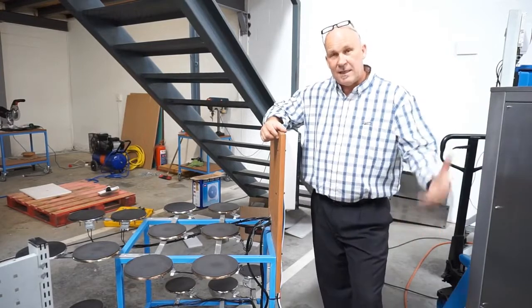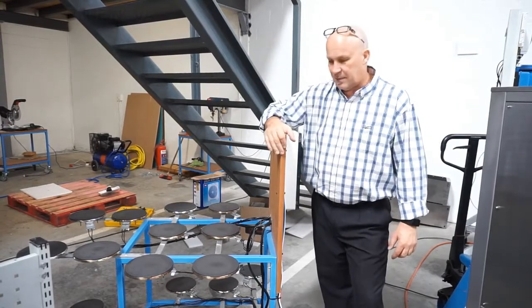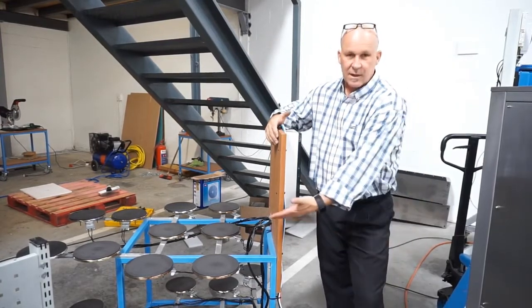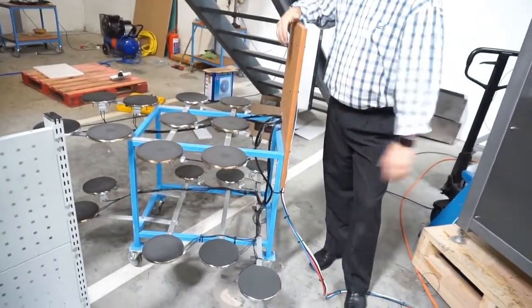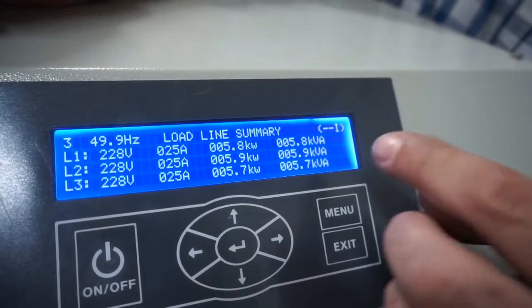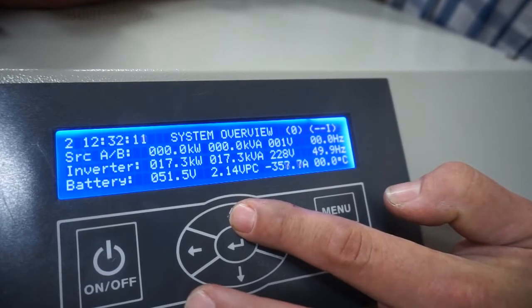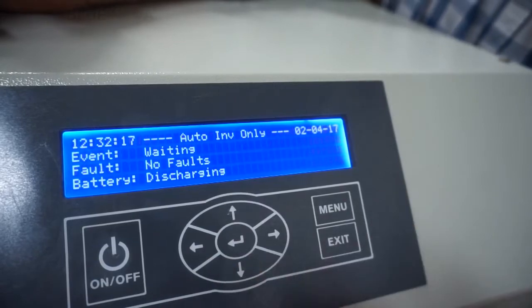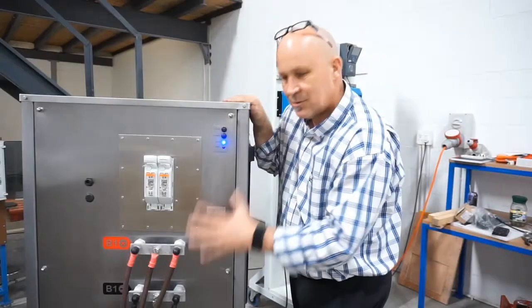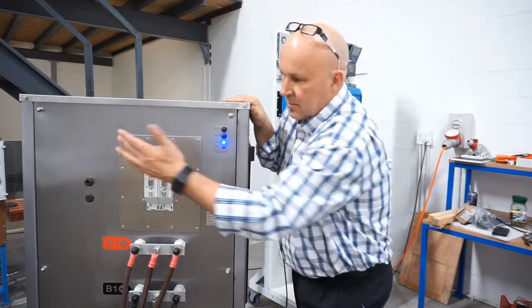In order to test the system, we obviously need a 24 kilowatt load, or even bigger than that. And the way that we basically designed that is by using straightforward oven plates — they're 1.5 kilowatts each. There are 18 of them in this drum set array. So there we've got 8 kVA, 9 kVA, 7 kVA per line. We have 358 amps coming out of the battery, and that's confirmed.